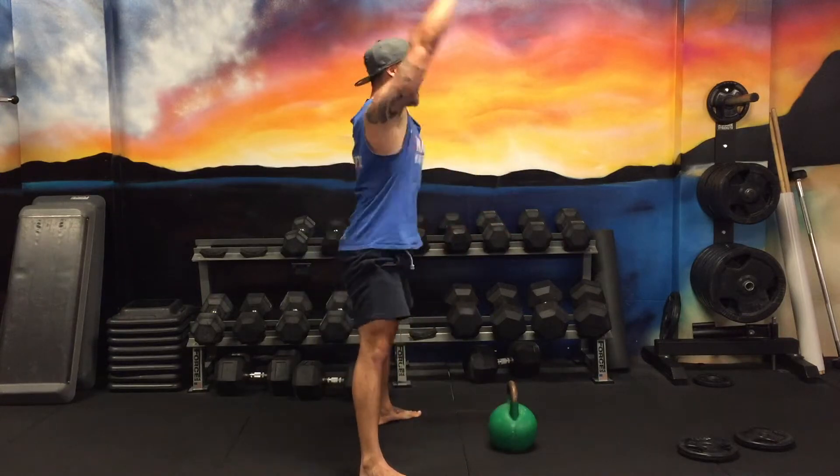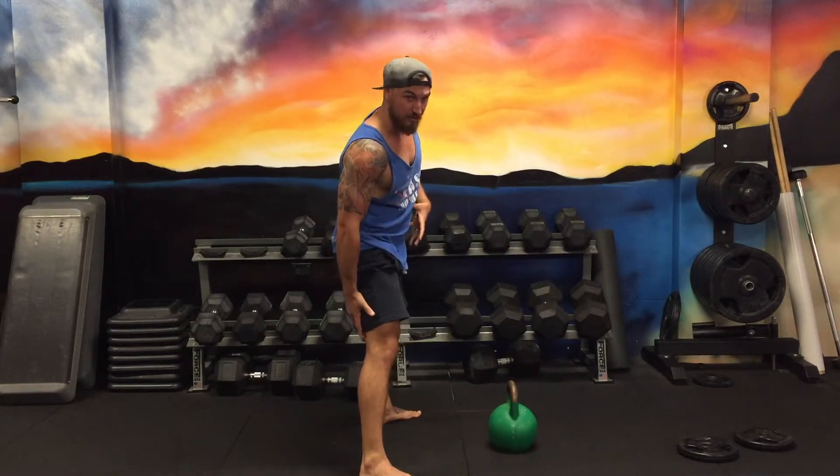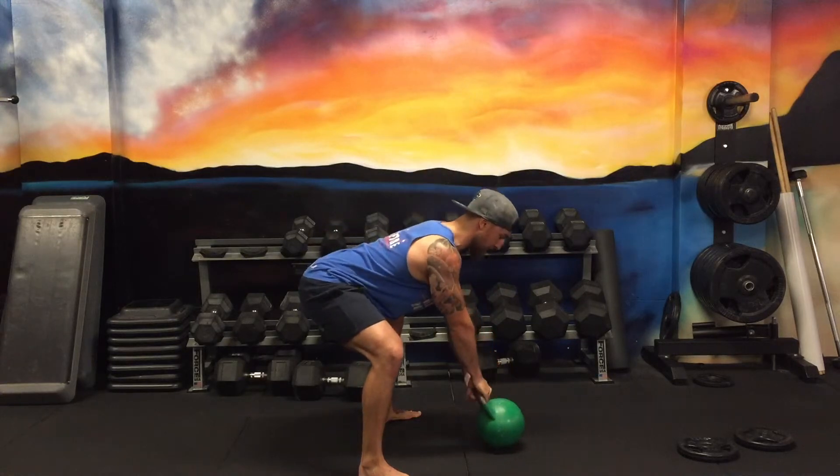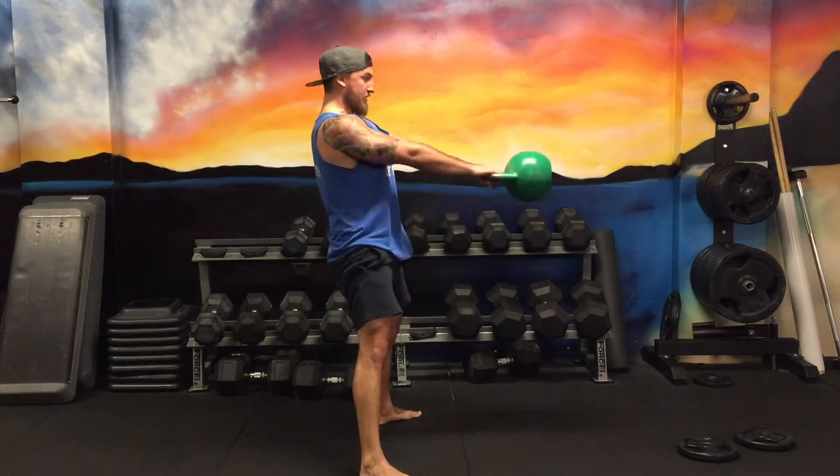Notice the angle of the arm doesn't really change — a lot of people will try and swing the arms up. This kettlebell swing is great for abs, great for butt, great for hamstrings, and your grip strength too. So it's not too much about the shoulders. We want to lock those arms down like this, and we're going to hike it back and start swinging.